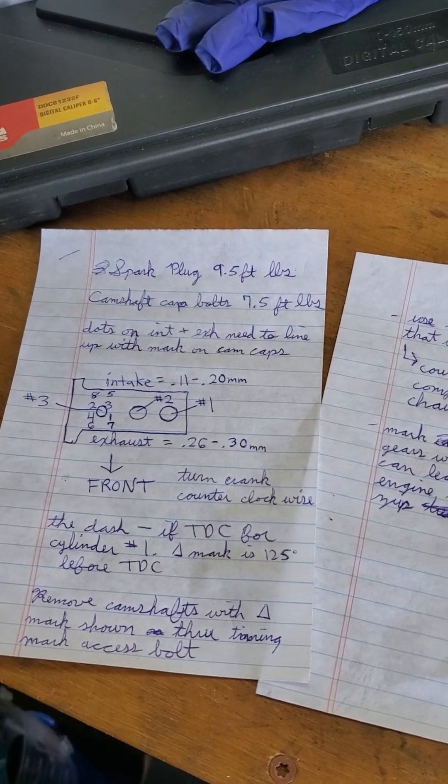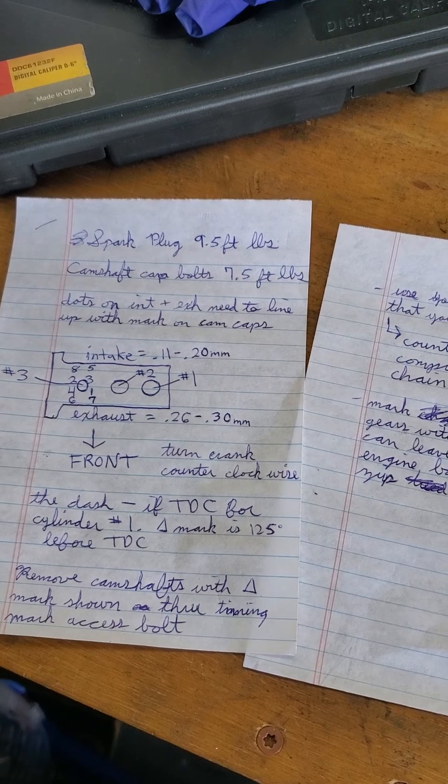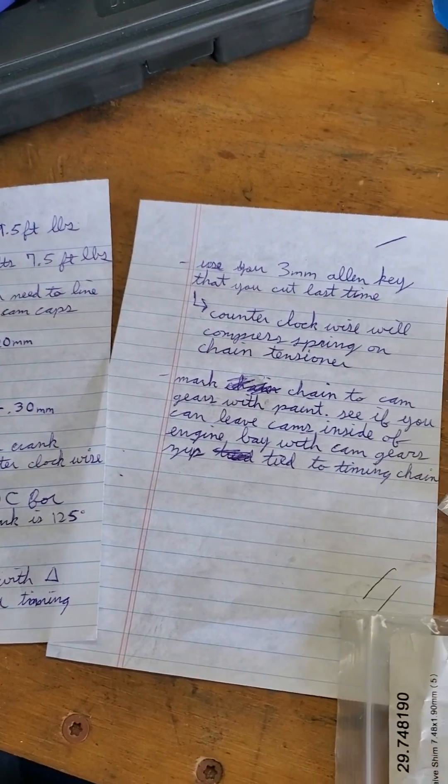All right, so this is the valve lash adjustment for all Yamaha CP3 engines, 2014 till 2020. This specifically is for a 2019 Yamaha Tracer 900.